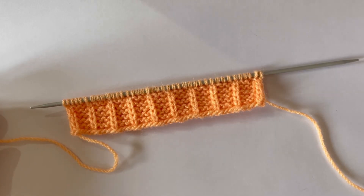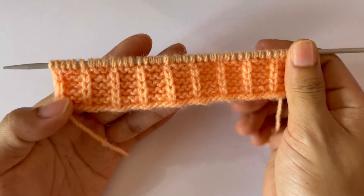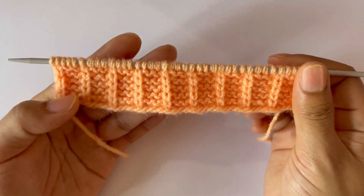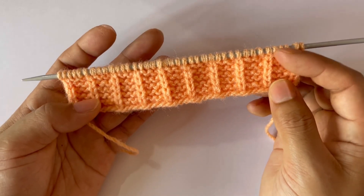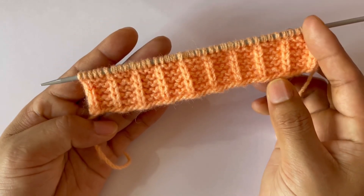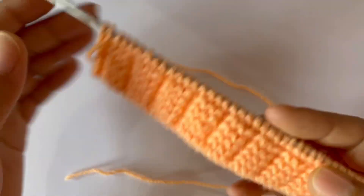Hello everyone, welcome back to my channel. Today in this video we are going to learn to knit this beautiful border. You can use this border in your sweater, and also you can knit it as a design or as a full pattern. You can use this pattern in your men's sweater or ladies sweater as well.